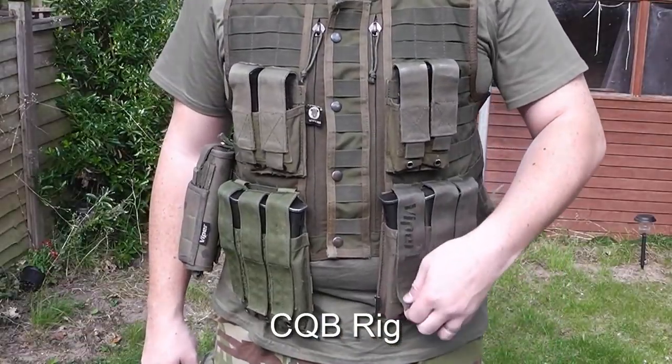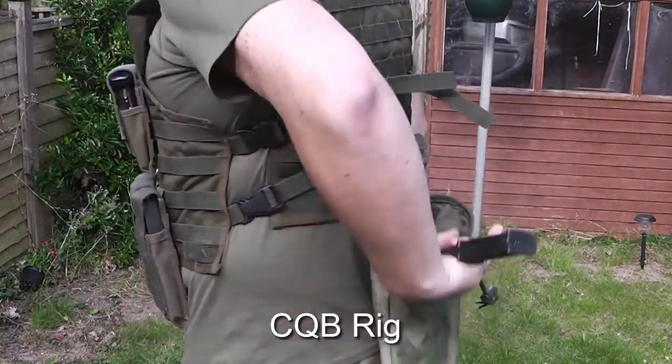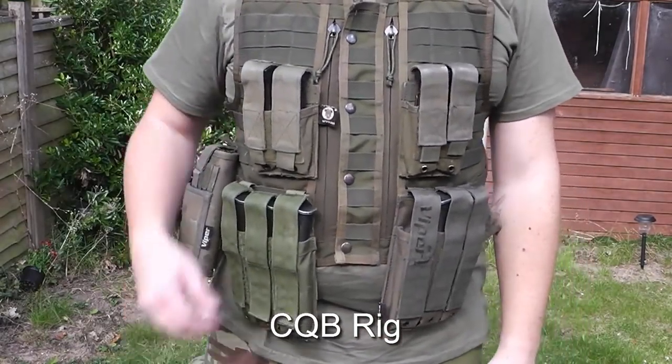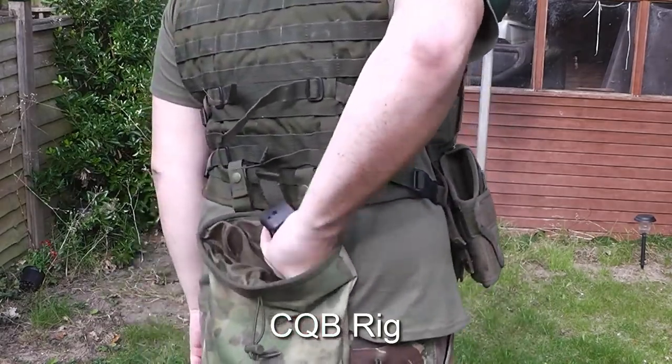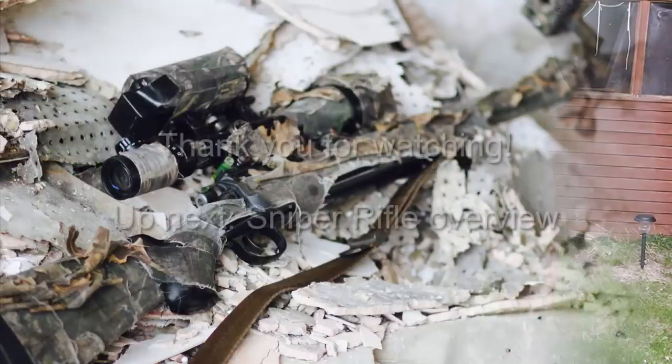For this loadout I have two triple mag pouches for my MP7 magazines and two double mag pouches for my pistol magazines. As CQB is generally faster paced than woodland play, I also have a dump pouch on the back of this tactical vest so I don't have to worry about putting the magazines back into their pouches.